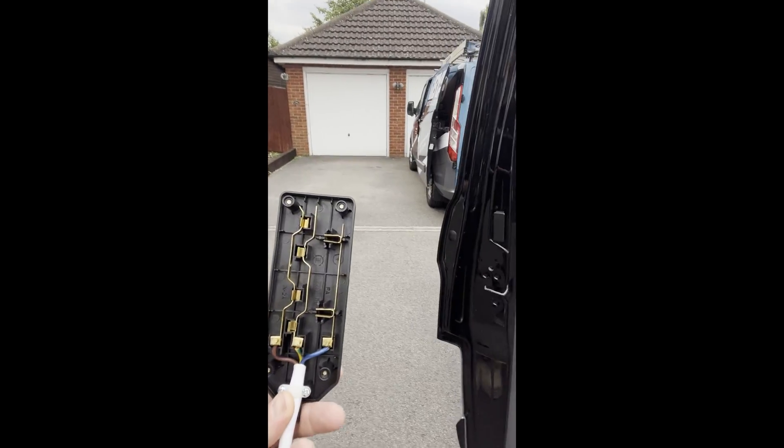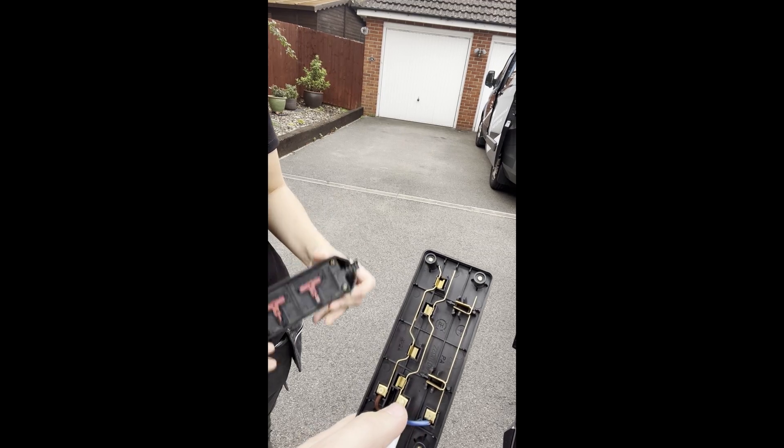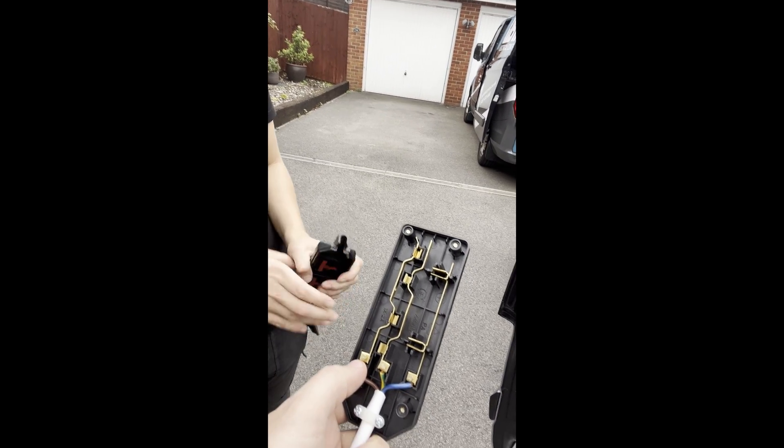Whoever did that was probably half cut — they've literally mixed up all three conductors. This is the earth, this one's the live, this one's the neutral — that'd be why I was getting a dead short, but why it's not tripping or exploding I honestly don't know. The phone was bleeping because it was effectively plugged in between earth and live. Anyway, another one to add to the end of the video. This was only supposed to be a quick one and it's turned into a 20-minute video. Later guys, bye.